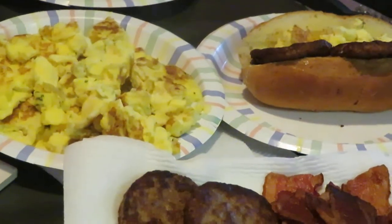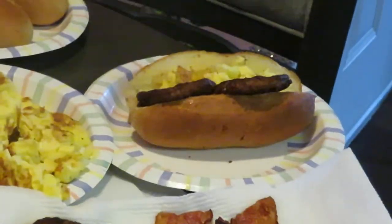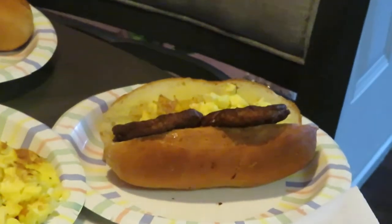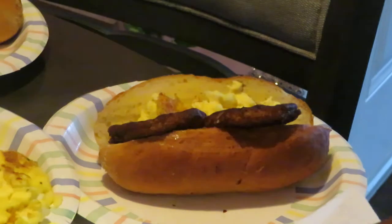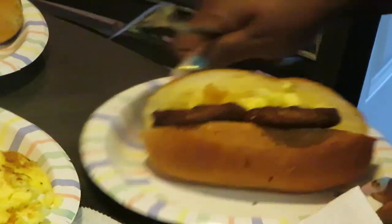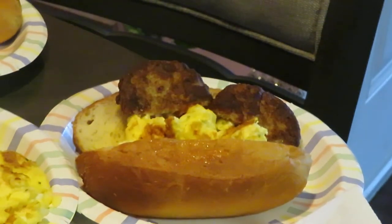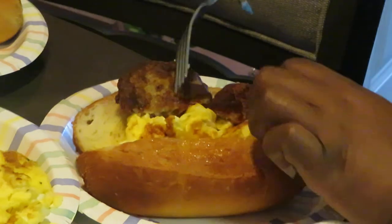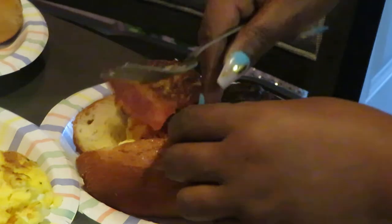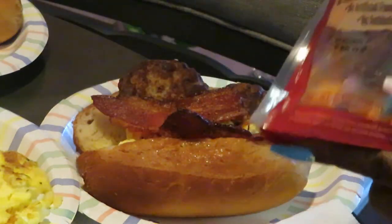Let me get y'all fixed so y'all can see our sub sandwich. Yeah, that's looking real good! So we've got our sub sandwich — let me turn it around so y'all can see how it's coming. We got some sausage in there and we're just gonna go ahead and lay some bacon in there. Y'all know I'm ready to eat right now — I'm always ready.